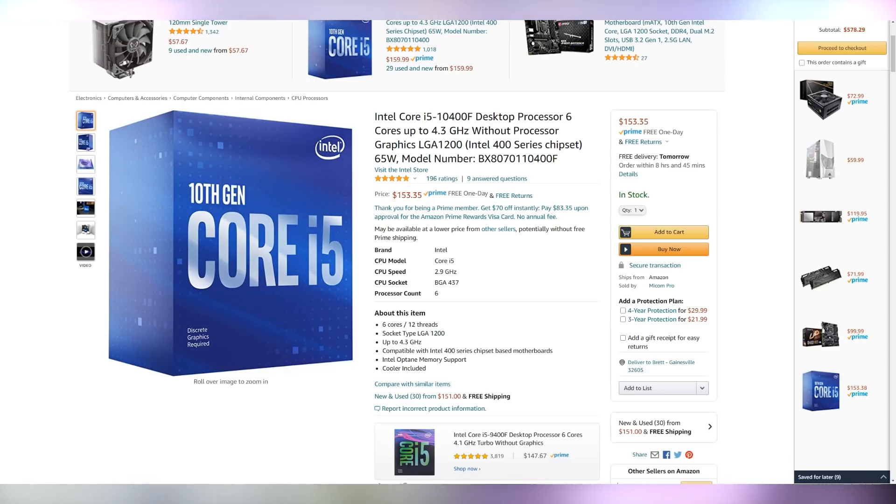So now let's jump into the thousand dollar PC build guide. Hopefully by the time this video goes live in a few hours, everything's still going to be in stock. First, let's start off with the CPU, which is going to be the Intel i5-10400F coming in at $153.